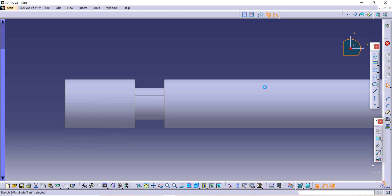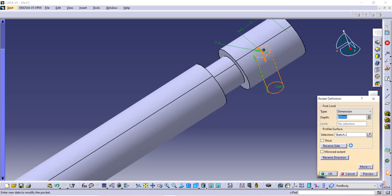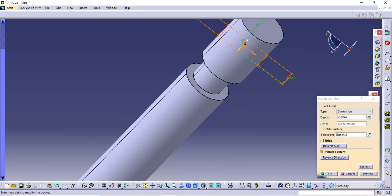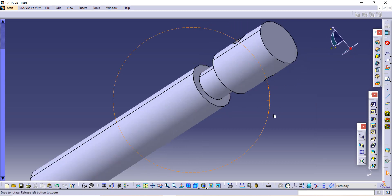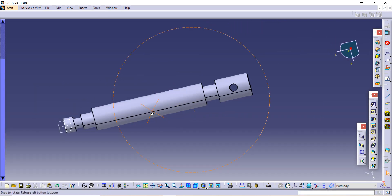Go to Exit Workbench, then use the pocket command. We want the pocket to go to both sides, so use Mirror Extent and click OK. This is how we have completed our jaw screw. Thank you so much guys for watching!